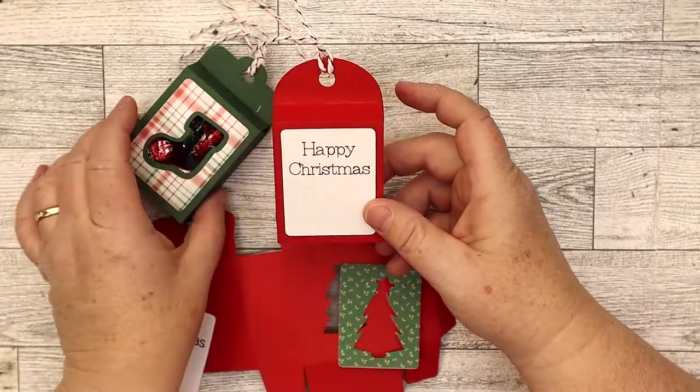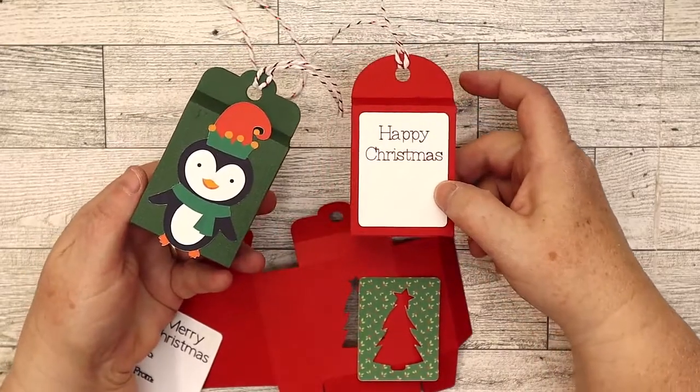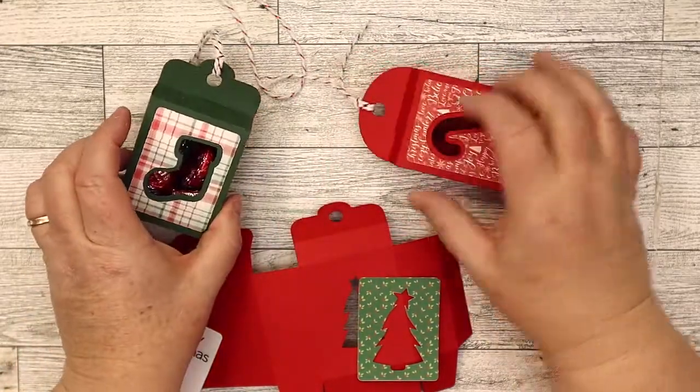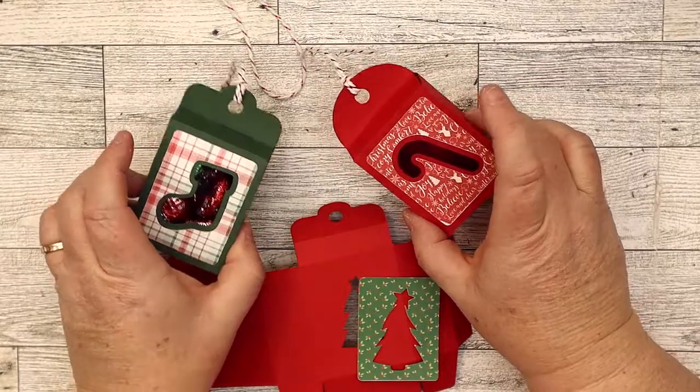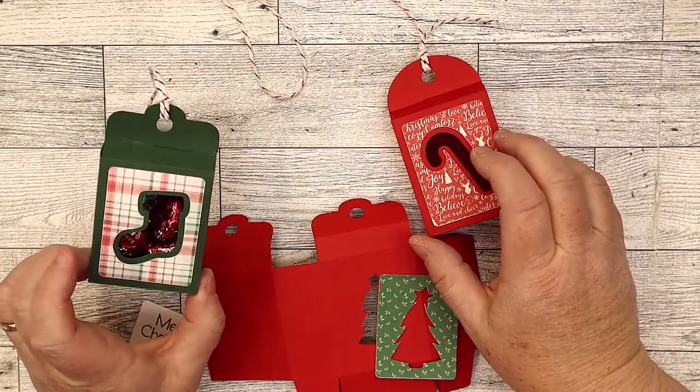You can add a little tag on the back, or you can add a little die cut or something like that. These are three of them — I just cut out three. So if you saw all six of them, it's a super simple box to put together.